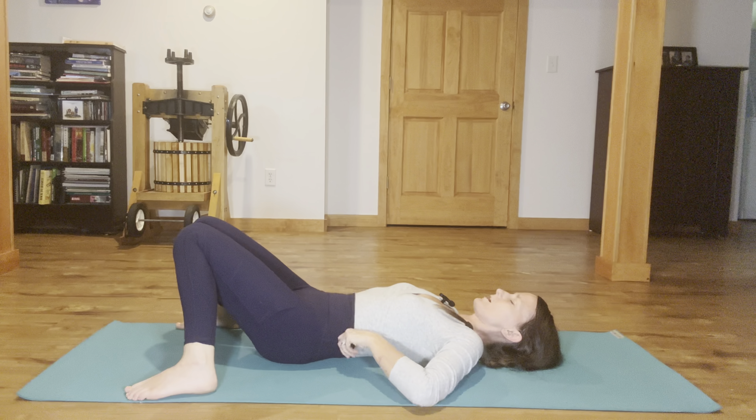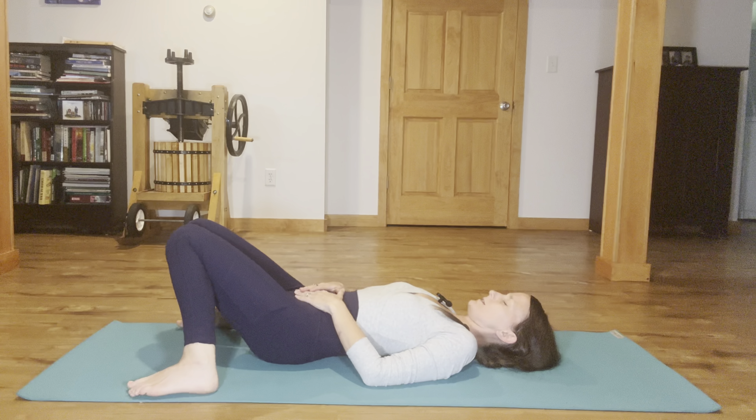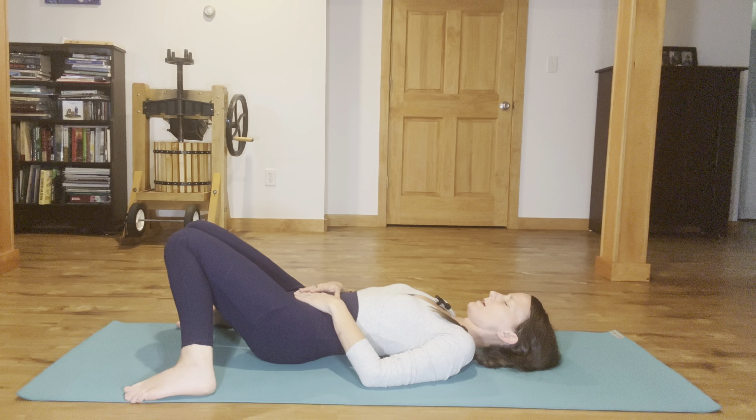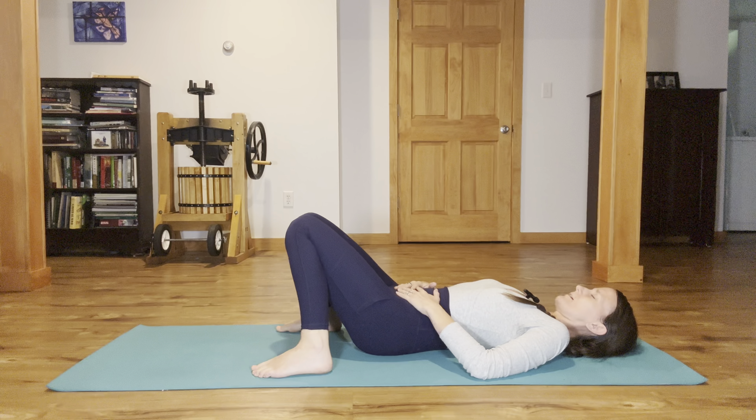Let's take a breathing pranayama exercise here on the back. Breathing through the nose with hands on the belly, we're going to take some breath retention and then elongate the exhale in order to calm the nerves. Inhale through the nose for one, two, three. Hold at the top. Then exhale out the nose for six, five, four, three, two, one — and pause at the bottom. Now inhale, two, three. Hold. Exhale, six, five, four, three, two, one. Last time: inhale, two, three. Hold. Exhale, six, five, four, three, two, one — emptying out all the way.